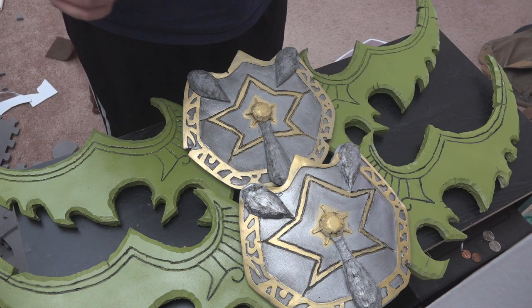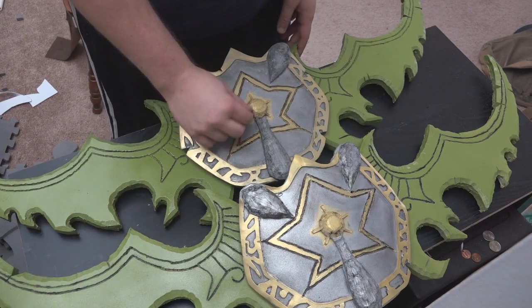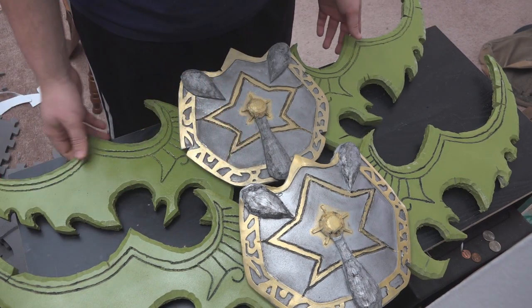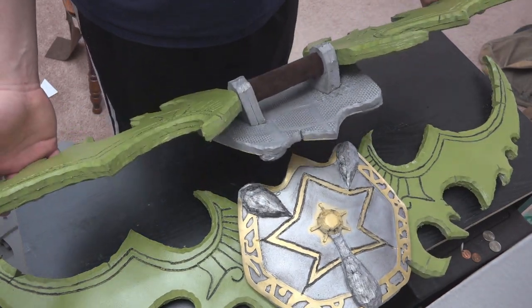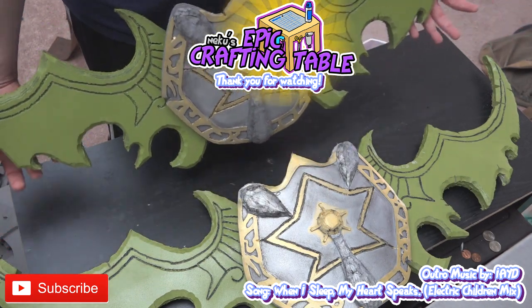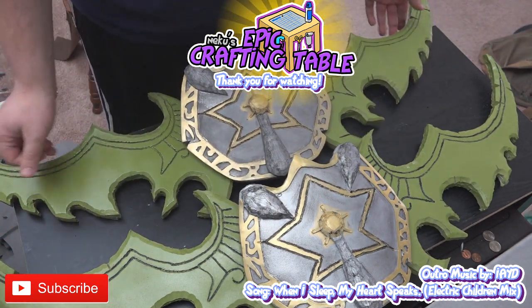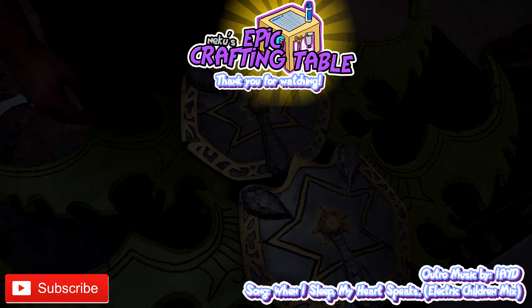Thank you guys so much for watching. I hope you enjoyed the video as much as I enjoyed making it. I'm planning on having a few more episodes like this — the next one being the Big Goron Sword, which I just finished up today. As always, I hope you guys stay awesome, start building, and I will catch you in the next one.